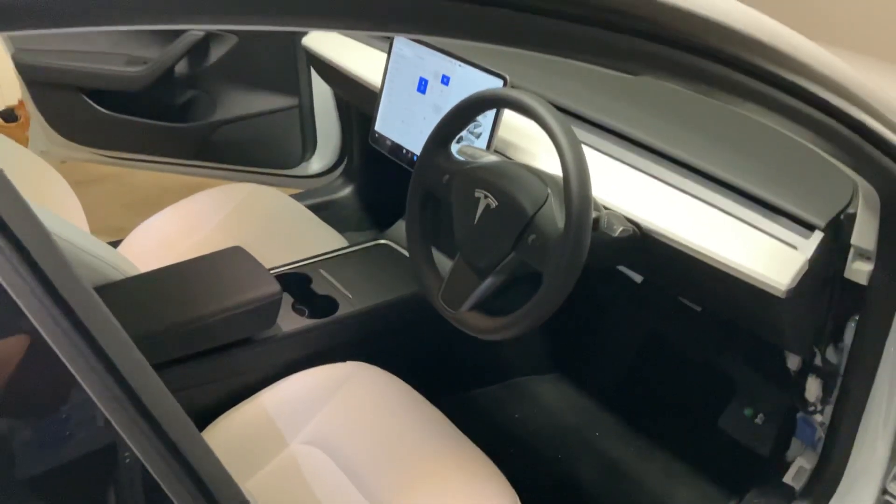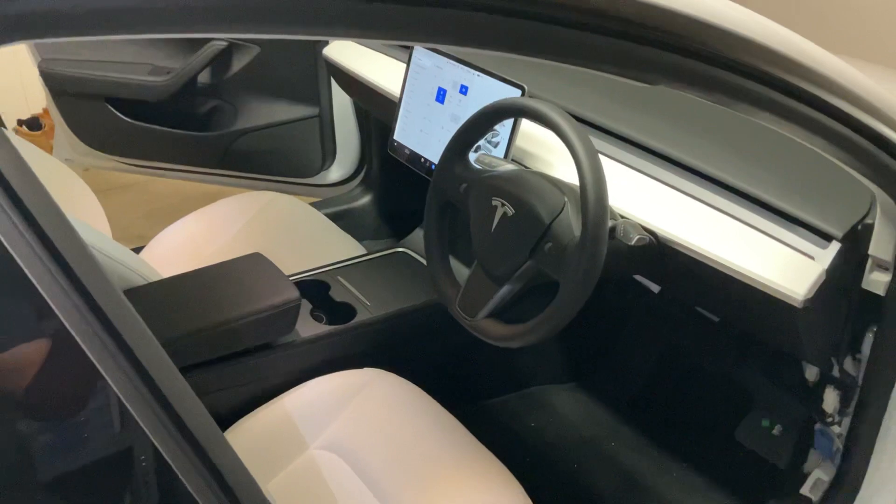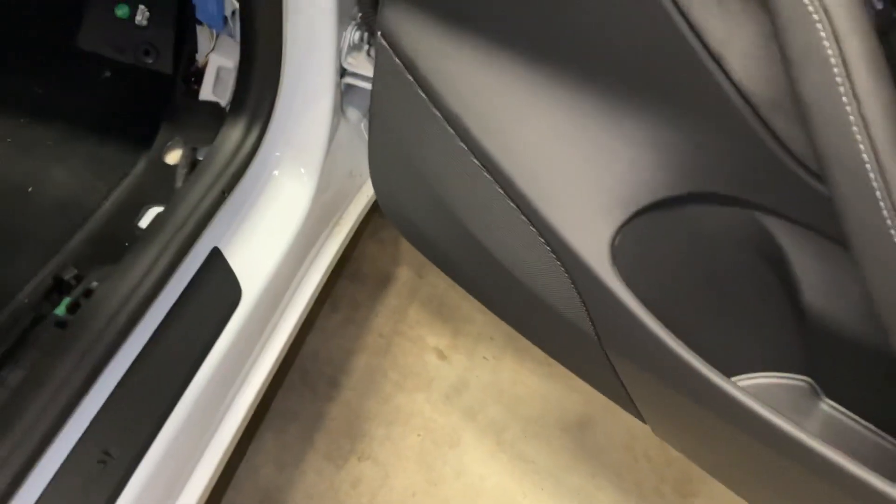For the subwoofer signal, there are no RCA outputs in the Model 3, so I've had to tap into the front door woofer — that's the one down there. I actually already have the Handshow DIY kit installed, and that's the kit that enables that speaker there and that one there.